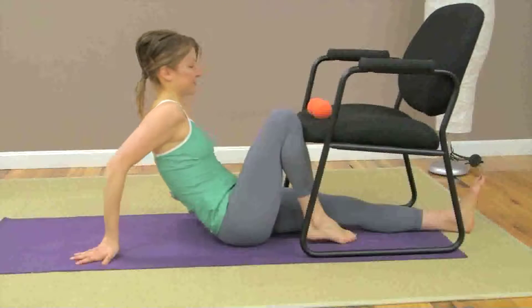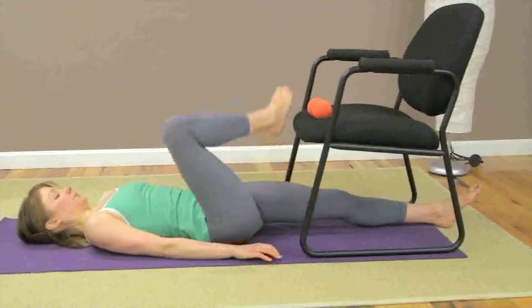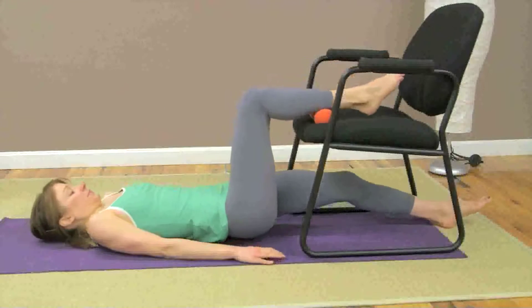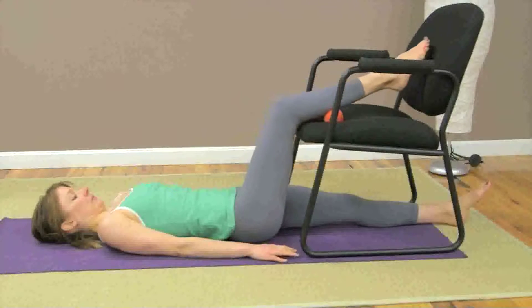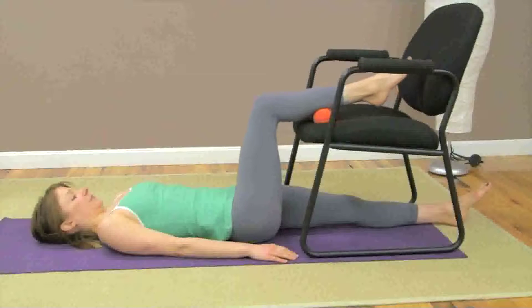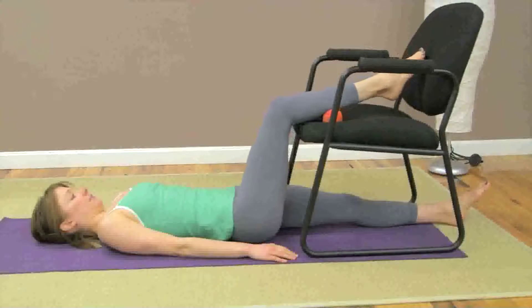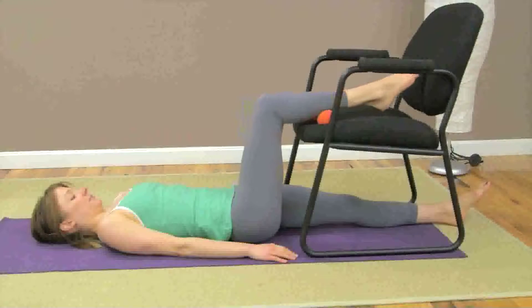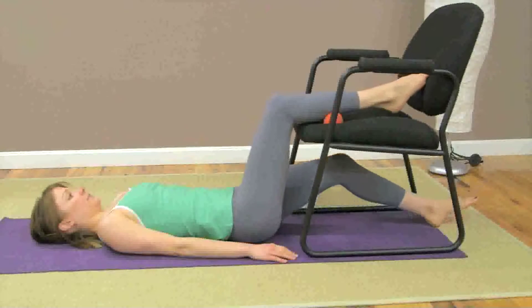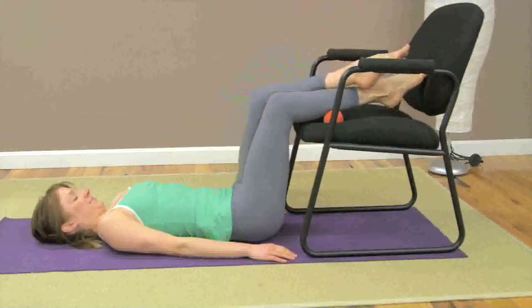Posterior shin release, or calf release. For this one, you'll need a chair. Place the double track roller on the seat of the chair near the edge, then lie back and drape your legs across the seat so that your right lower leg, just below the knee, rests on the double track roller. Incrementally roll the tool along the length of the calf, starting near the knee and working your way down towards the ankle.